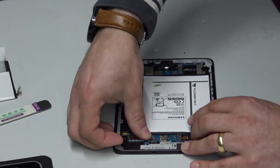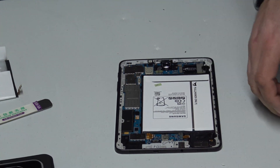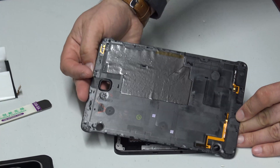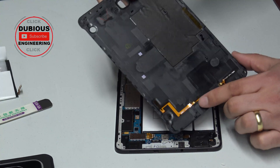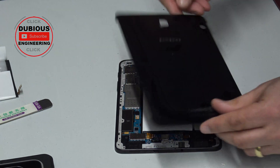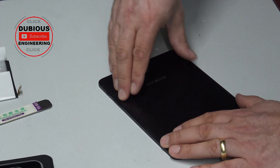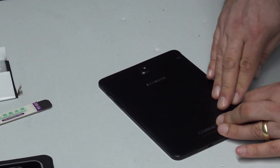Encourage that battery connector to seat properly and give that a gentle push down. Then take the back of the unit — as you can see there are some tracks that make contact with some pins. Get the back of the unit back on and give it a good firm press all the way around.